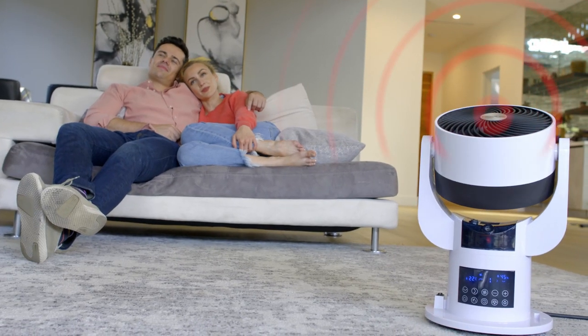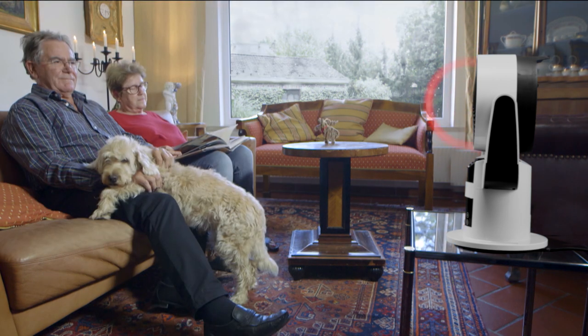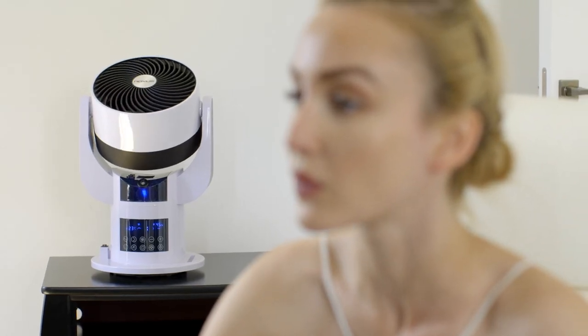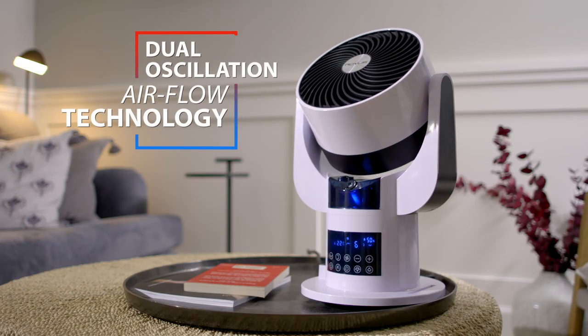The versatile four-in-one four-season SmartAir keeps you perfectly comfortable any time of year. What's the SmartAir secret? Unlike conventional fans which blow a blast of air directly at you, SmartAir is engineered with ingenious dual-horizontal and vertical oscillation technology.